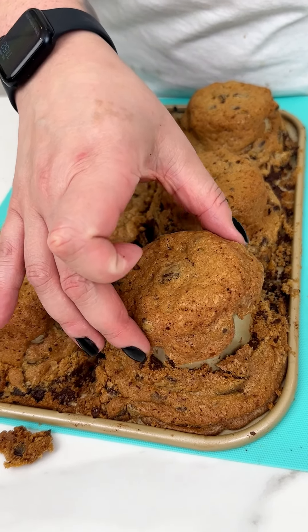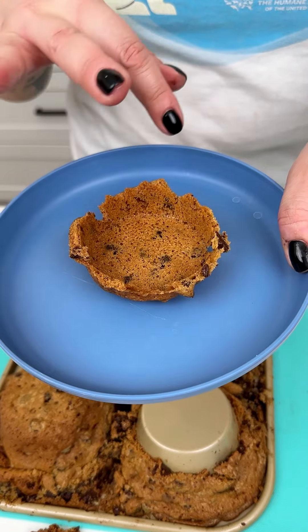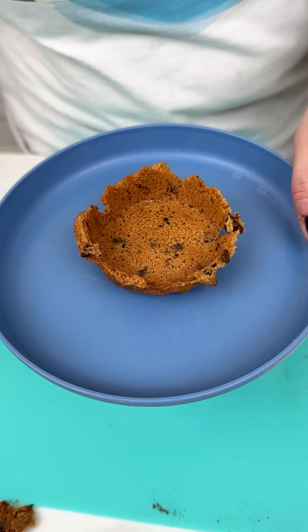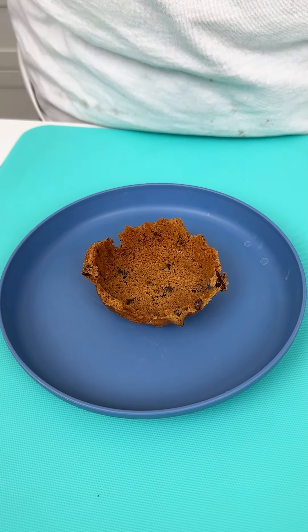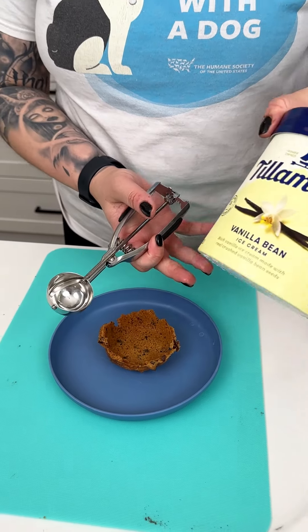Our cookies are out of the oven — I did let them cool — and what we're going to do is just pop those tops. It's going to make a beautiful little cookie bowl. But we are not done yet! I'm going to come in with my little ice cream scooper.